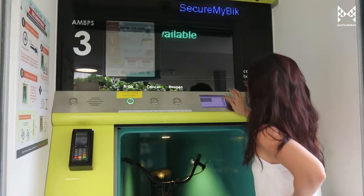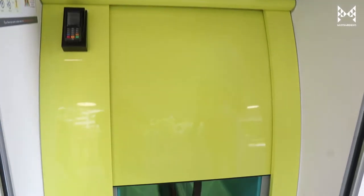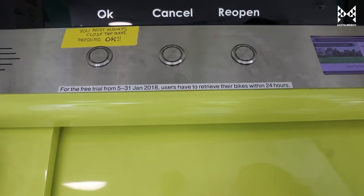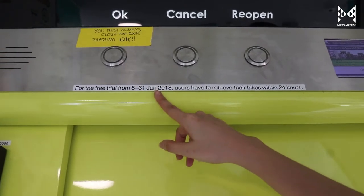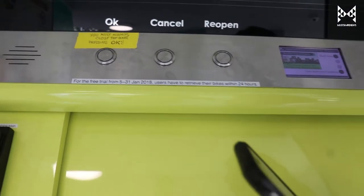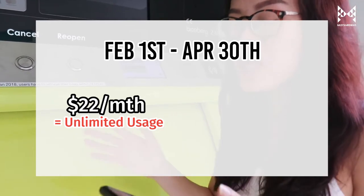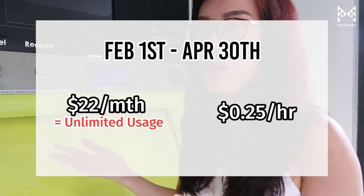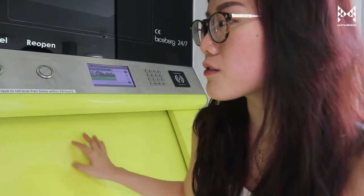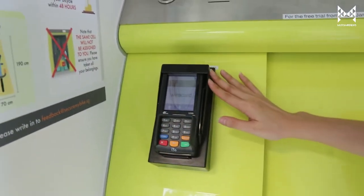After the door is closed, it takes about four seconds just to scan and see if everything is okay before it descends. It just went in. There's a free trial from 5th to 31st of January, and you have to retrieve it within 24 hours — that's the maximum time you can park your bike here. From February 1st to April 30th they will be charging you — about $22 a month for unlimited usage or 25 cents per hour, which is actually pretty affordable. There is a little ATM machine here for you to top up your account.